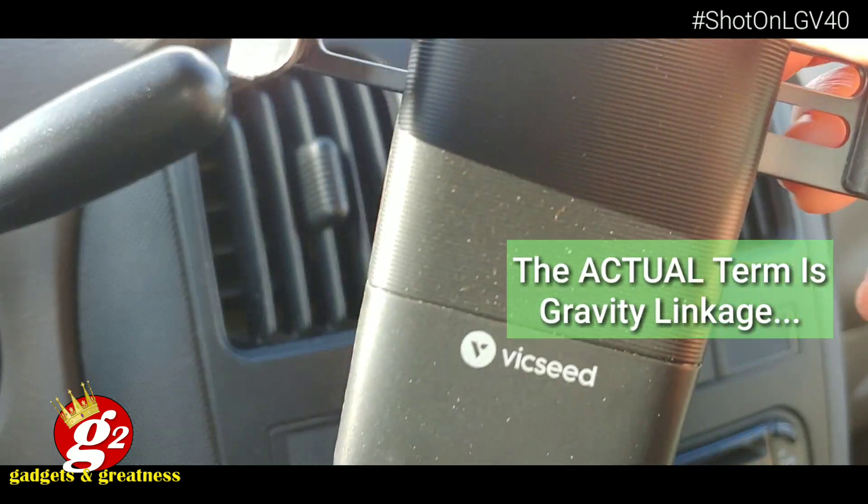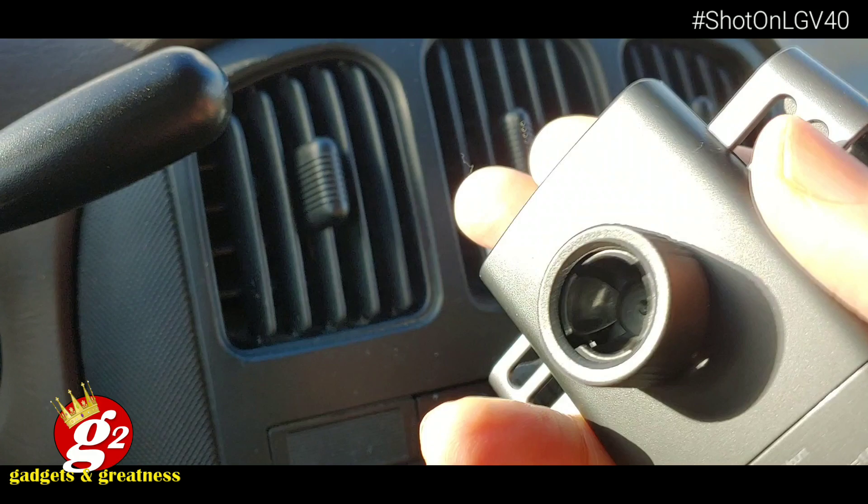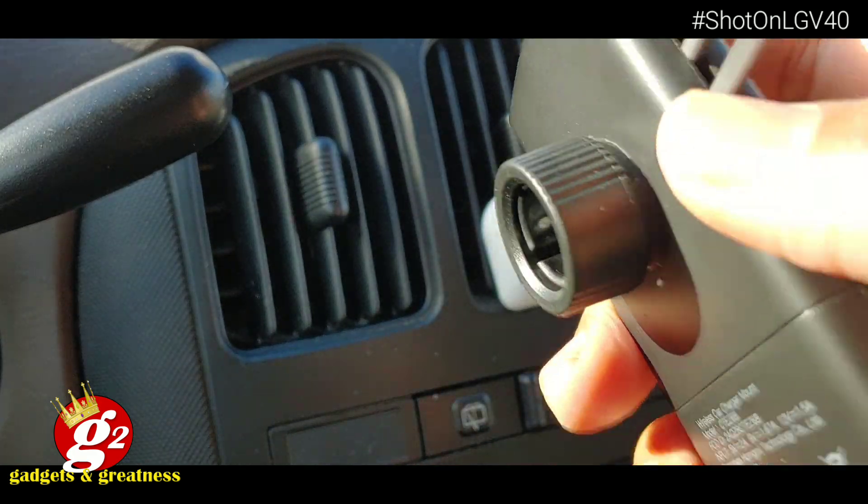Apparently this has a feature where you put the phone in here and it'll drop down and cause the arms to lock around your phone automatically. They call that the gravity lock. We'll see. All right, we're going to get this thing set up, installed, and see if it works. I'll be right back.